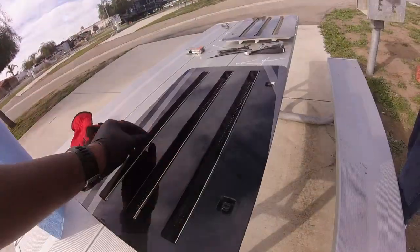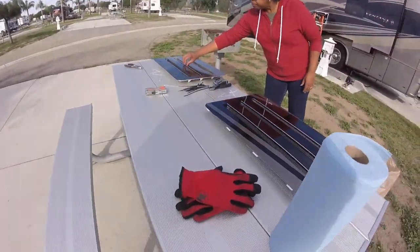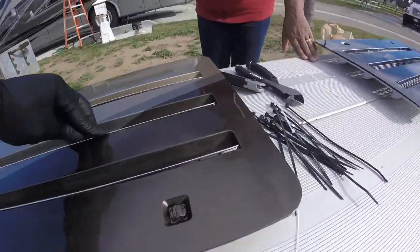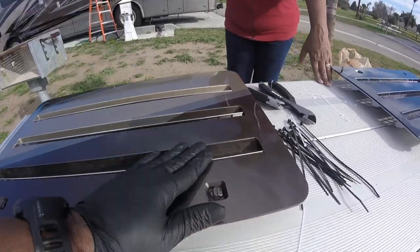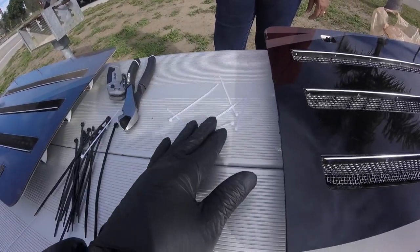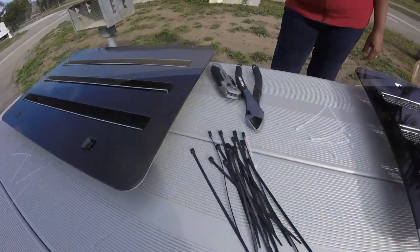We have them all now completed. As you can see, we have all six of them nicely curved and they sit flush to the slot edge. The package only contains six little zip ties, which are not strong enough, so we're using our own zip ties to make sure they take a nice hold.